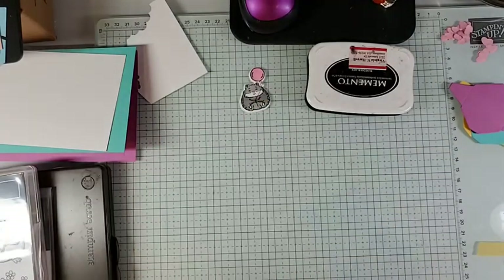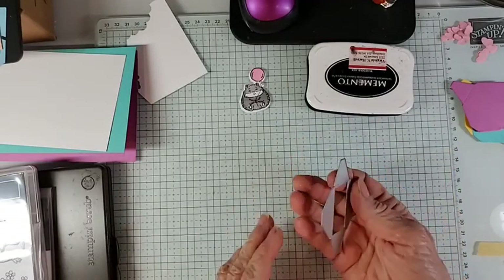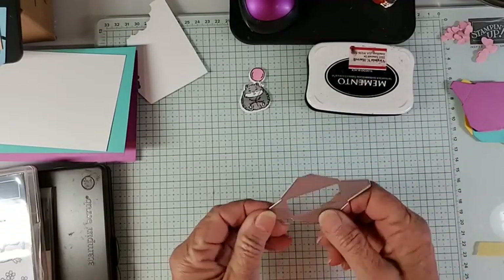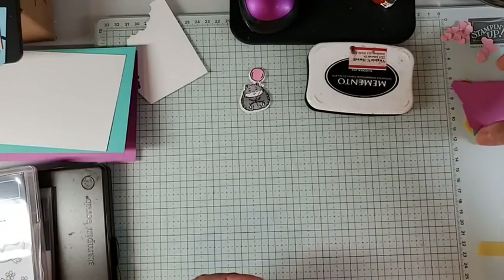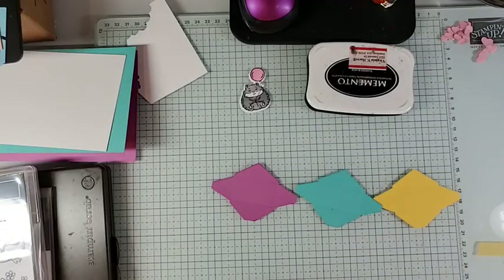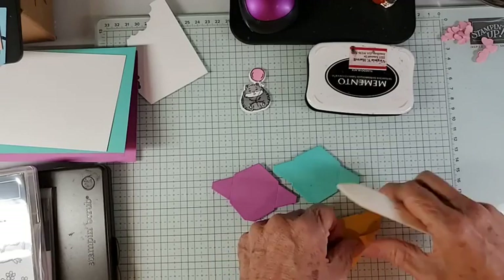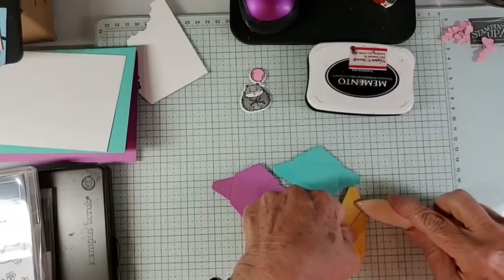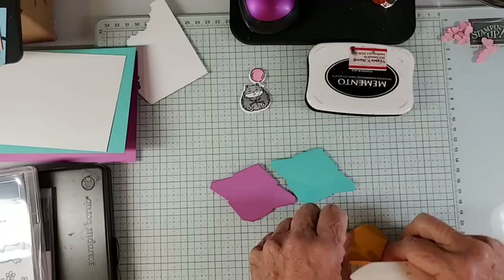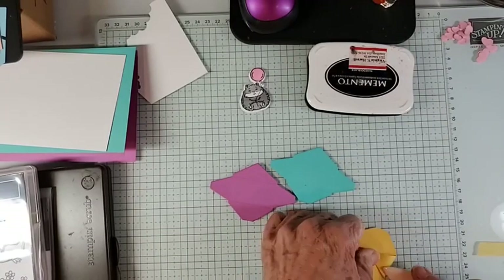We can put that to the side now. In the Sending Love dies there is a die that cuts out little itty-bitty envelopes. I went ahead and picked three bright colors and cut them out. We're going to assemble our envelopes — they've got crease lines, but it helps to use your bone folder to get nice definition of those crease lines.